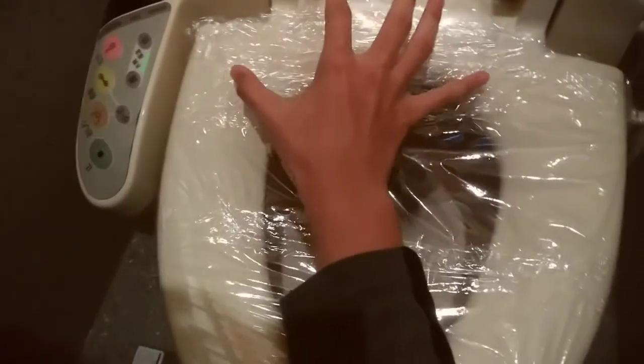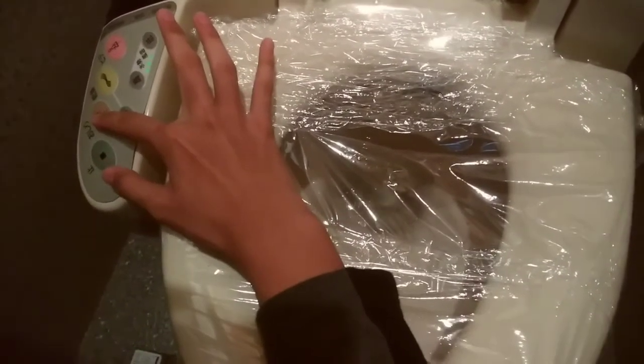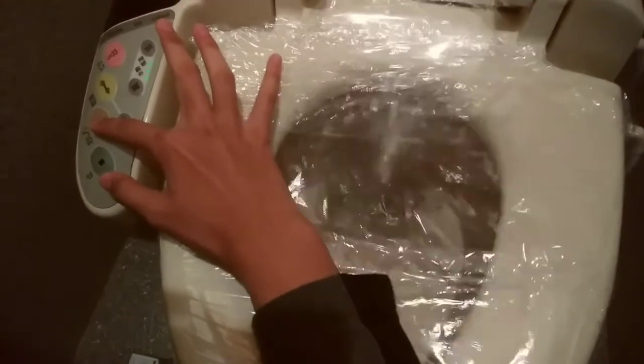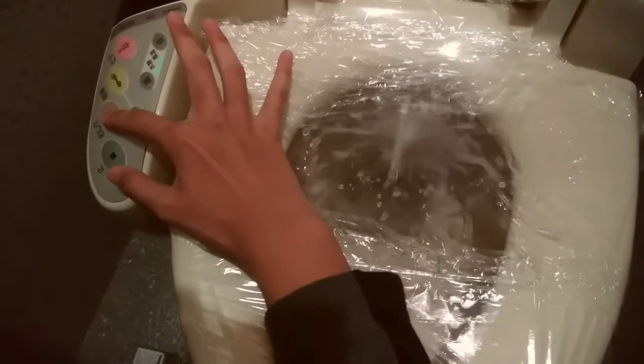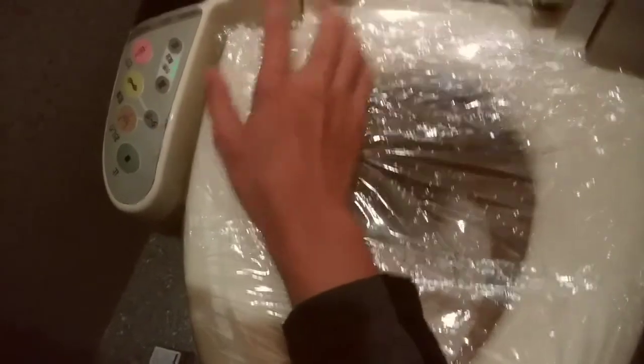So let's say you've done pooping. You press this button, and then the fountain comes out and squirts water. Now if you want it to stop, press this button and there it goes back in. And so now your butt is wet.